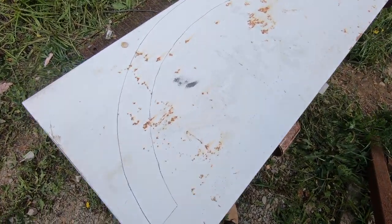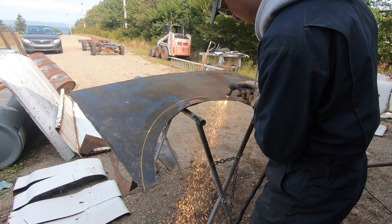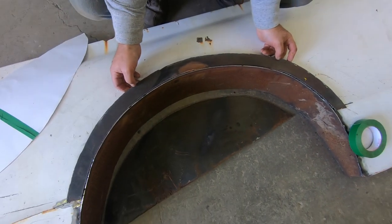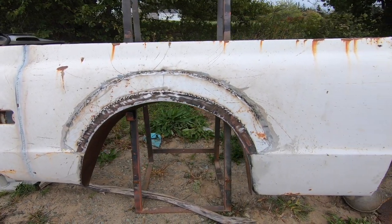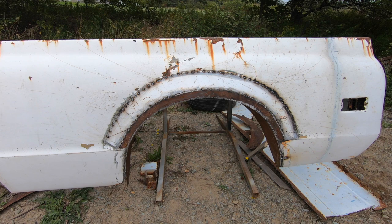I'm making the fender flares out of an old fridge. I raised the wheel arch three inches over stock. The reason I did that is because I want to fit some pretty big wide tires in the back while keeping the ride height low, and I don't want to have issues with clearance or rubbing with the quarter panels or the front fender. I think three inches is going to be enough to get me by without any issues.